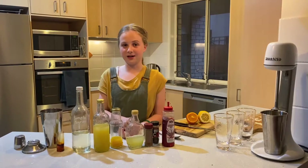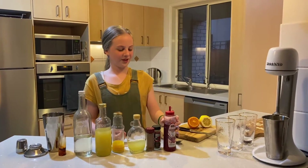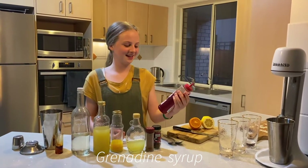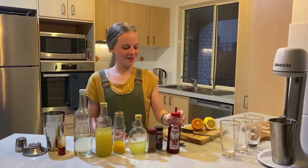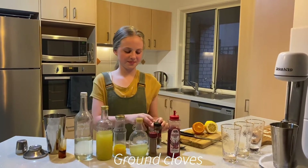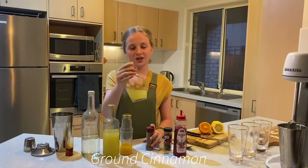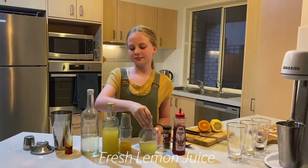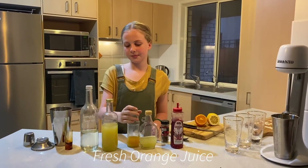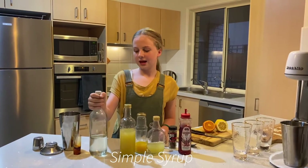I'm going to tell you the ingredients so that you can make this at home yourself. First we're going to have grenadine syrup, whatever you want to call it, ground cloves, ground cinnamon, freshly squeezed lemon juice, freshly squeezed orange juice, pineapple juice, and simple syrup.